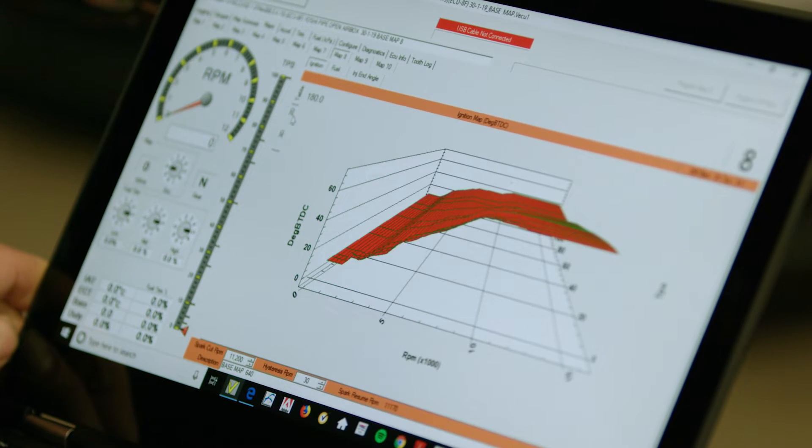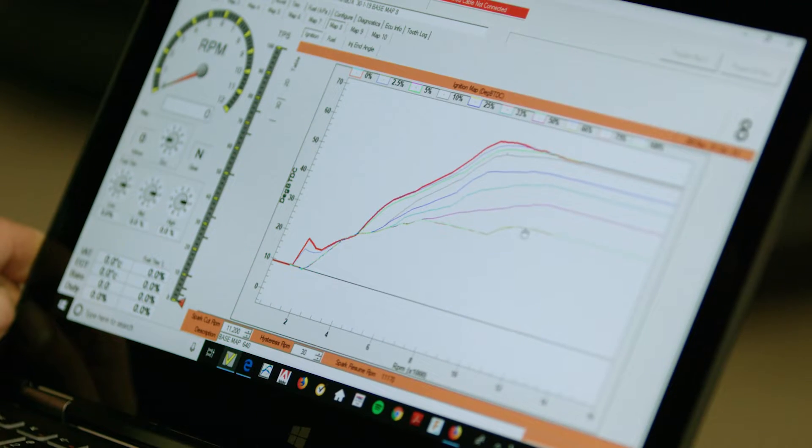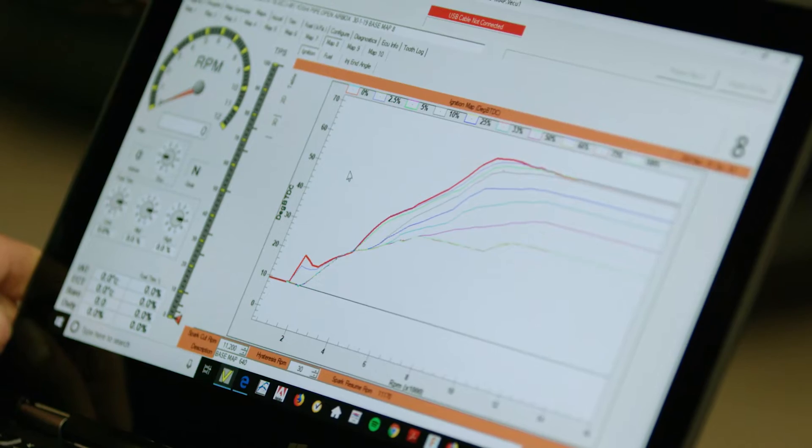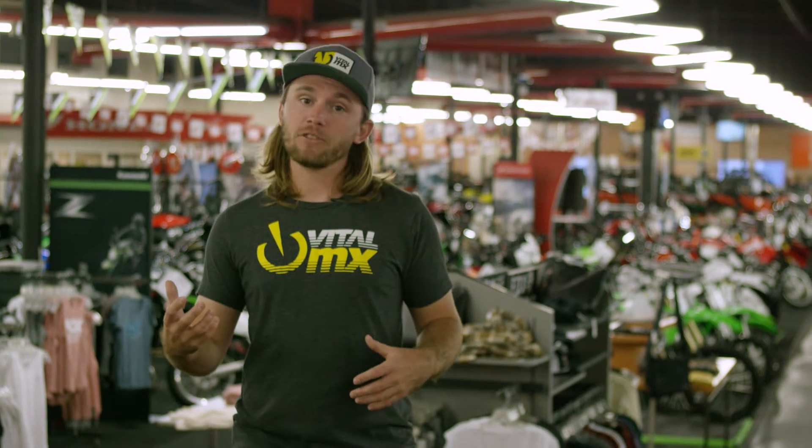So today we're bringing in Chad Braun from XPR Motorsports, who's built race-winning 450 Supercross engines and electronic packages, to give us an idea of what's possible with a production stock ECU, aftermarket ECUs, and what he looks for when he's making adjustments and what he tries to get the end user.